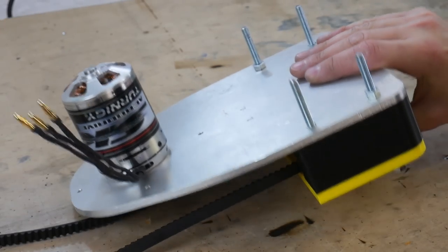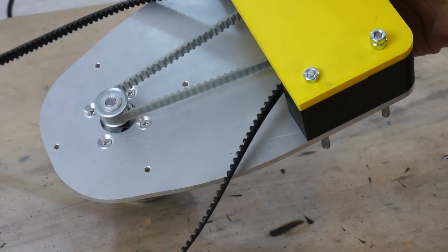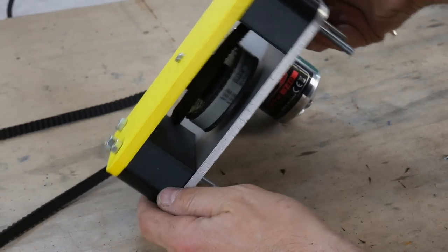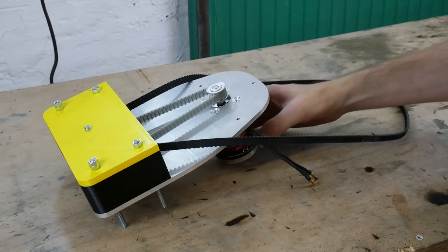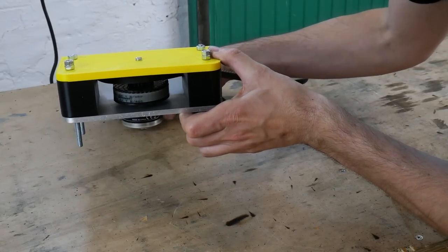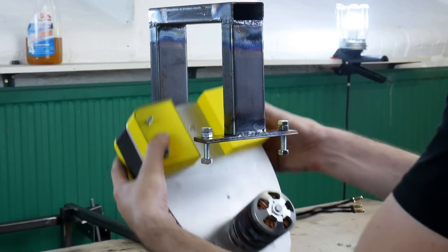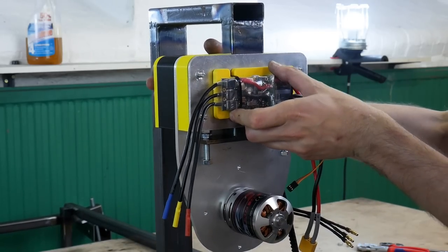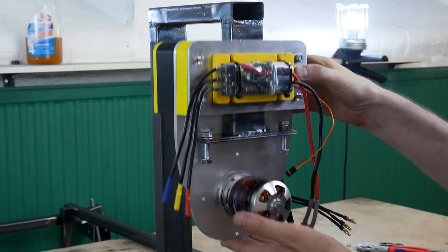We've got a 6374 Multistar brushless drone motor with a T5 pulley attached to an aluminium plate. My pulley is 3D printed, which gives a 2-to-1 reduction going small to big, and then there's a small pulley with an HTD profile belt going to the big pulley on the back Omni wheel on the drift cart. That fits into the bracket — there's another aluminium plate that bolts in on the front with the motor driver fixed onto it, and that can slide up and down so we can tension the main belt against the main wheel.